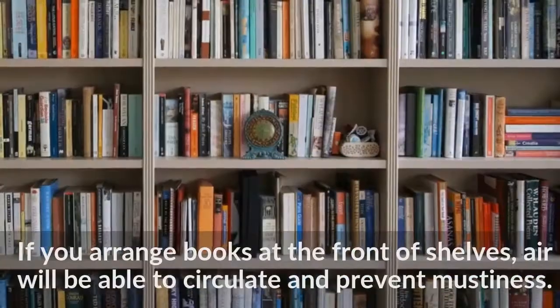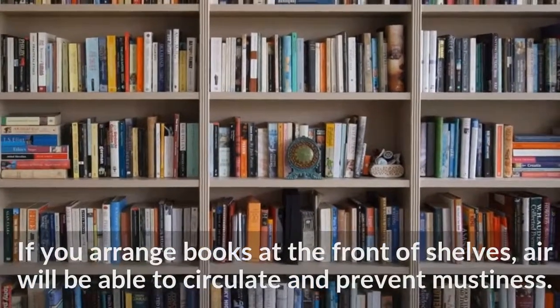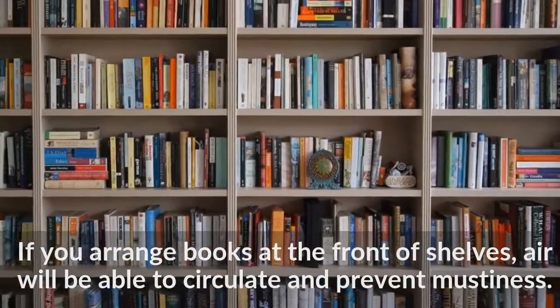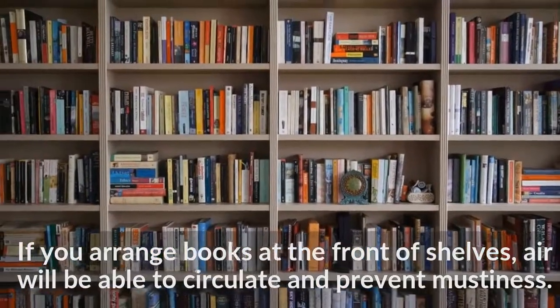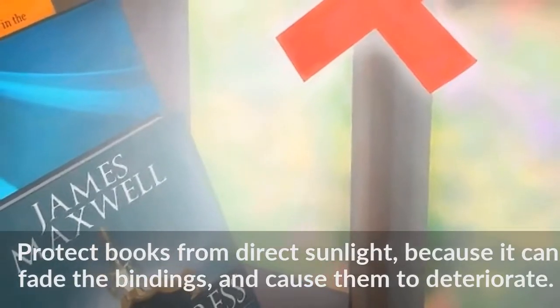If you arrange books at the front of shelves, air will be able to circulate and prevent mustiness. Protect books from direct sunlight, because it can fade the bindings and cause them to deteriorate.